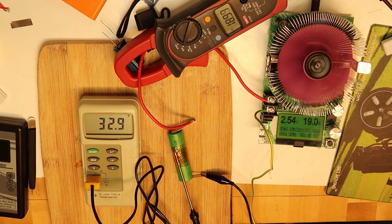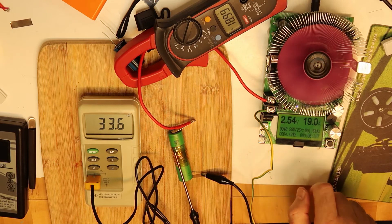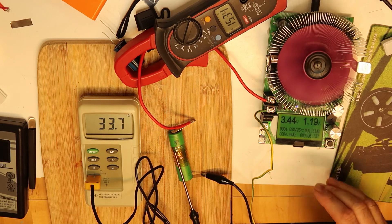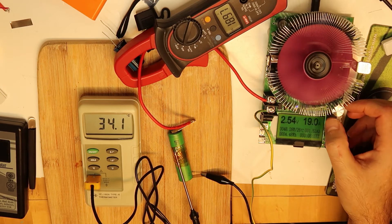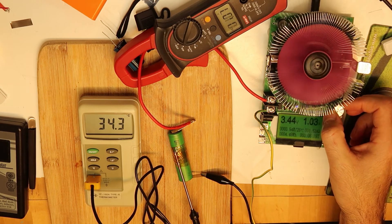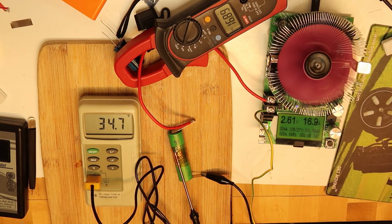We are on 19 amps — that's the limit of the fuse I put in. You can see the voltage drop because I set it so that when the voltage is lower than 2.5V it will cut off. Taking into account that the battery is half discharged, if it were around 17 amps it could handle it a little more.